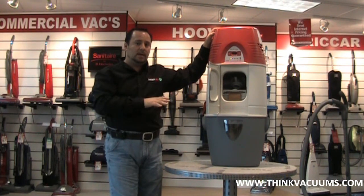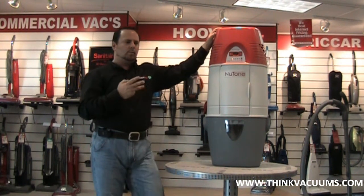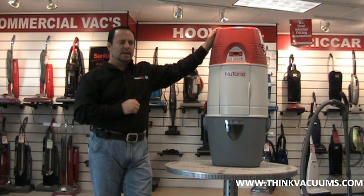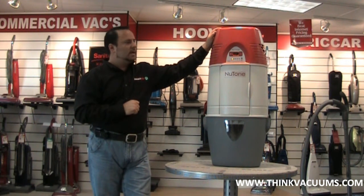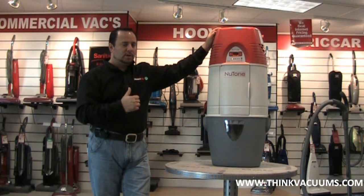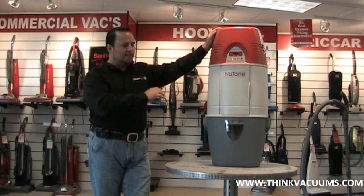It's a lot more hygienic that way when you dispose of the dirt. The vacuum comes in three models. One model is designed for homes approximately 2,500 to 3,500 square feet — that's called the VX475. This is called the VX550 unit, and it's designed for homes up to 6,000 square feet. So approximately someone who has about five or six inlets, we would recommend this vacuum.